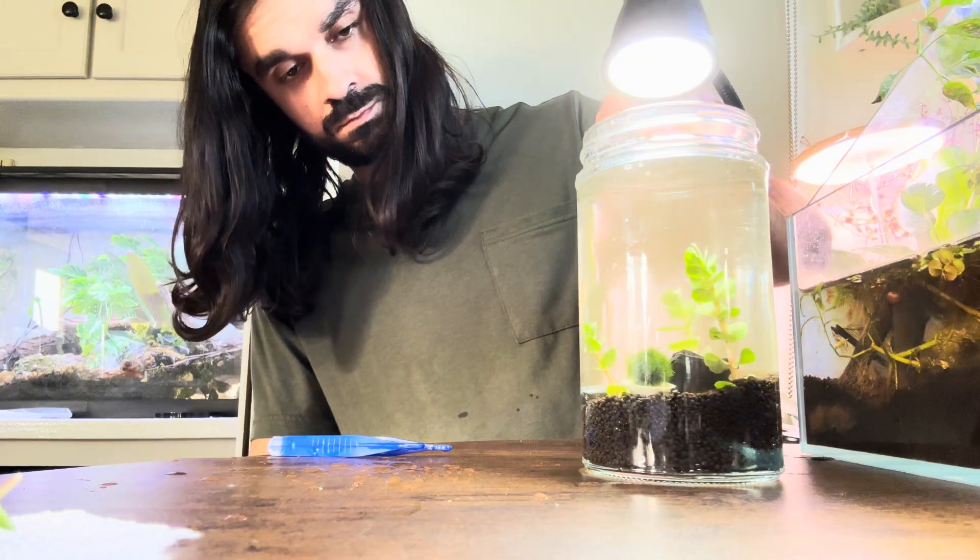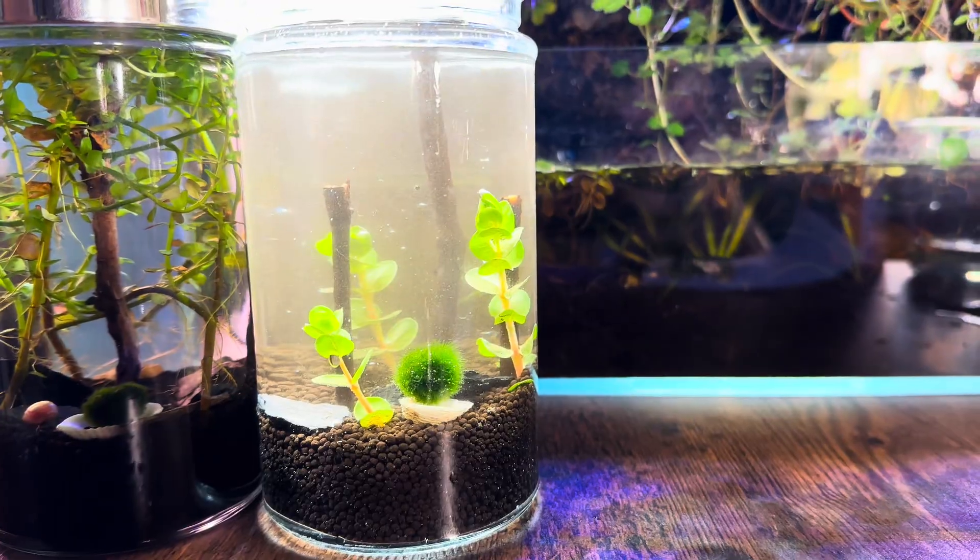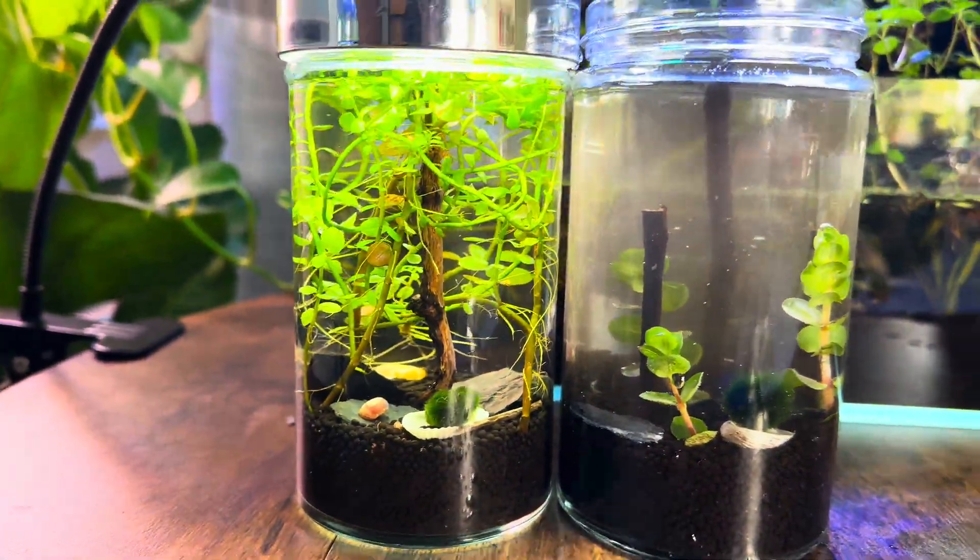And now your system is officially complete. The only requirement is photosynthesis — make sure it gets an adequate amount of light per day.